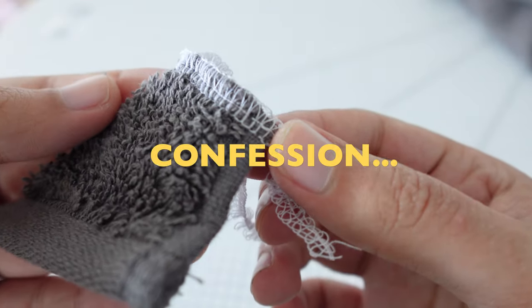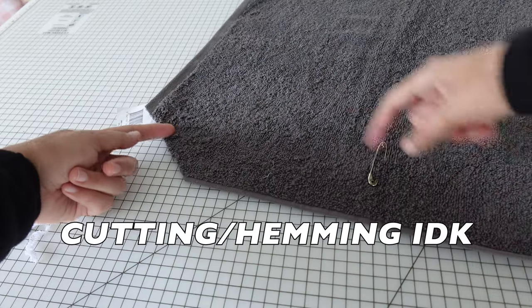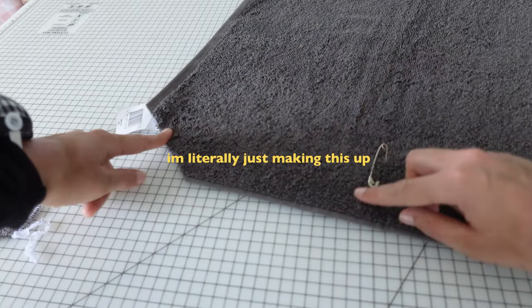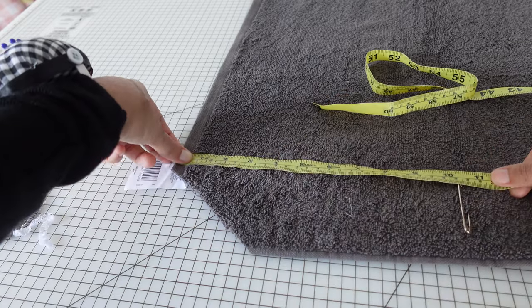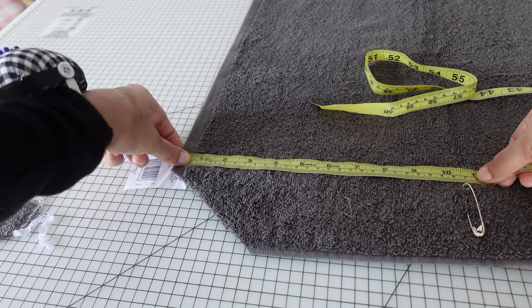I just tested a piece of the towel on the overlocker and the settings seem pretty good, so I'm not going to change anything. I need to cut off from here to here all the way down, which is about 10 inches.